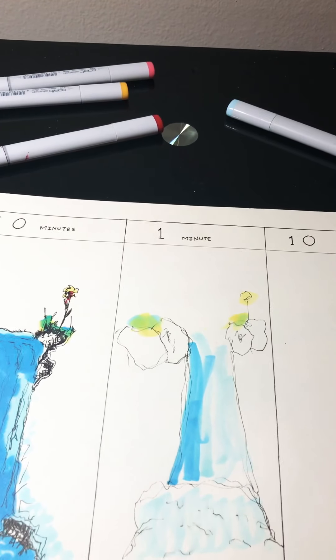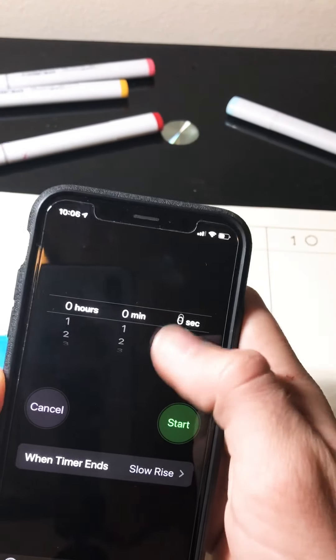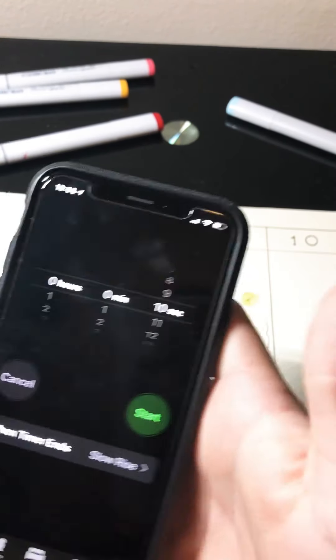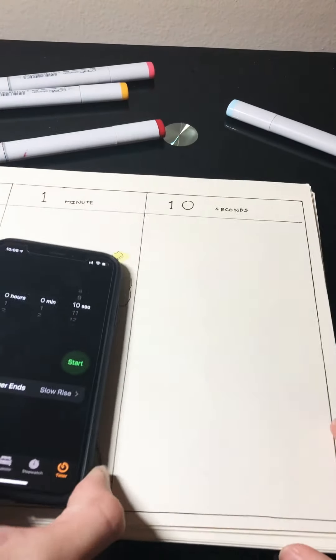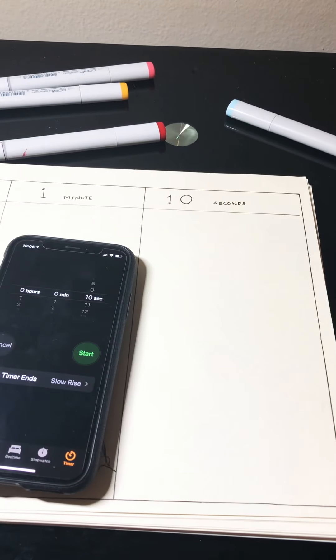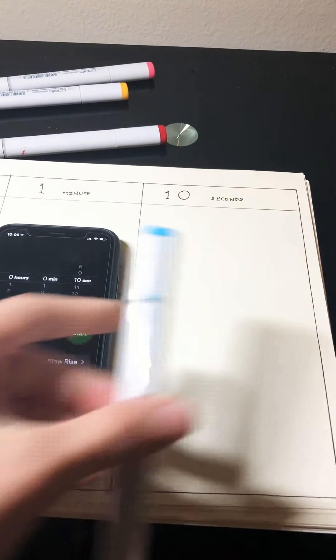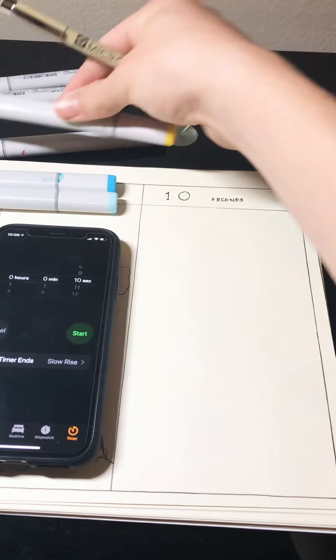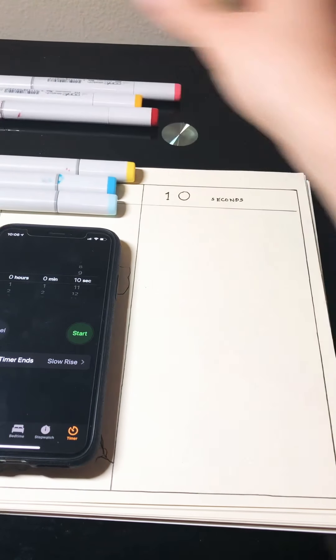Now let's go to 10 seconds. Okay, 10 seconds. I'm gonna have all my colors ready, about here and here.